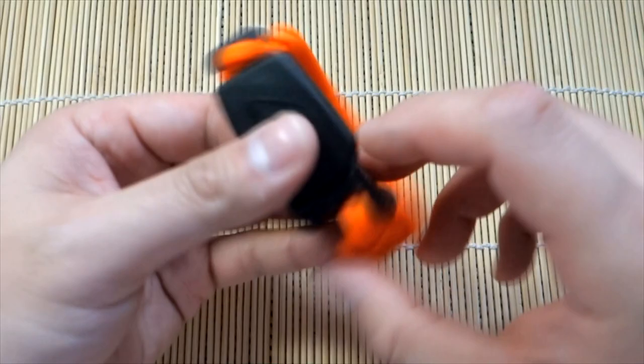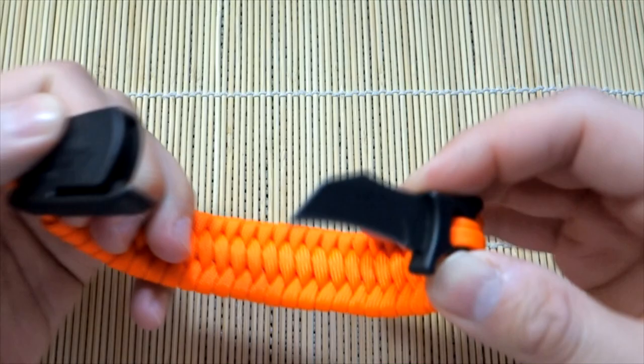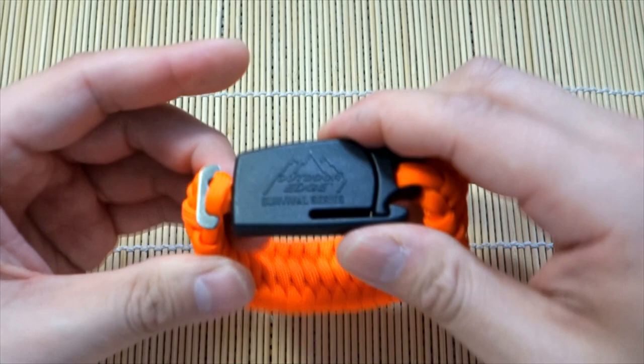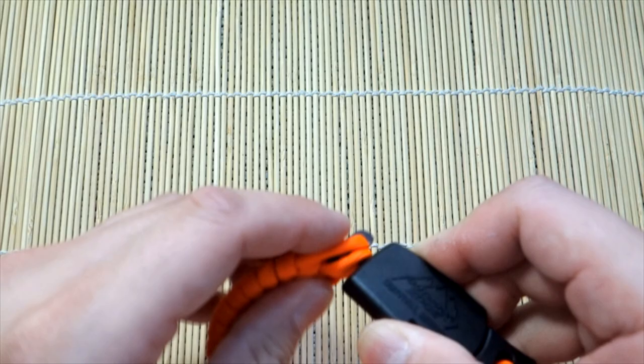Hey, what's going on guys, Tim here again. Got another tutorial for you today — the Paraclaw buckle is making a return. We're doing another Paraclaw bracelet, a bracelet that uses this awesome buckle that has a hidden blade in it. Really cool. If you're looking to get this buckle, you can check out my links down below.